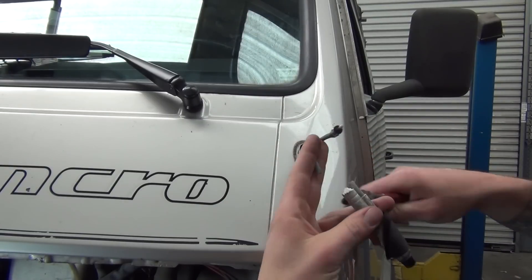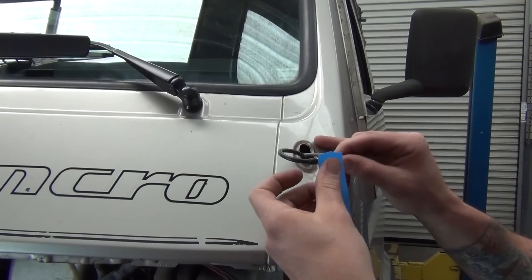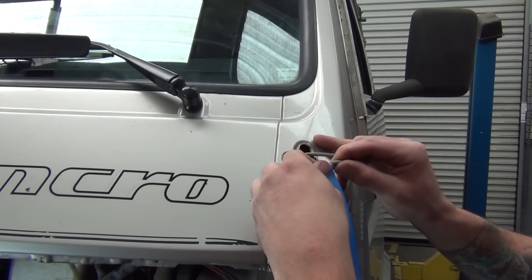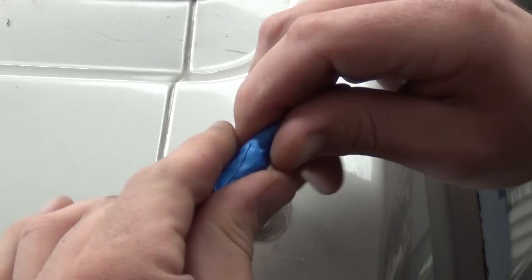The easiest, quickest way to do this is to cut the old wire at the antenna and tape the new plug to it. Make the tape junction as smooth as possible so it doesn't catch on anything as it passes through the backside of the dash.